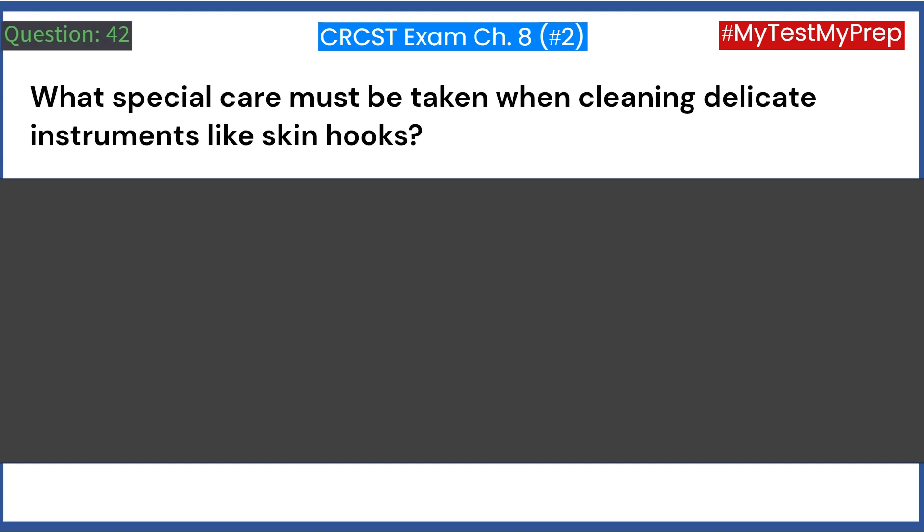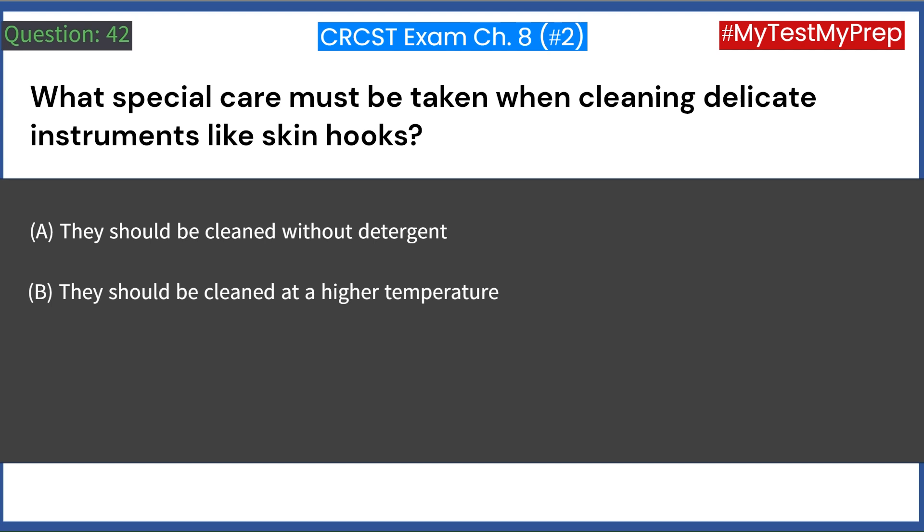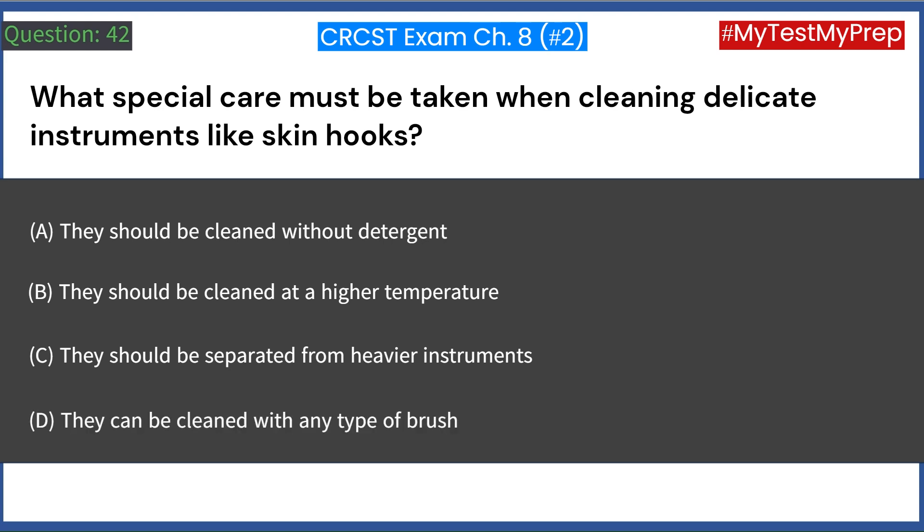What special care must be taken when cleaning delicate instruments like skin hooks? A. They should be cleaned without detergent. B. They should be cleaned at a higher temperature. C. They should be separated from heavier instruments. D. They can be cleaned with any type of brush. Answer: C. They should be separated from heavier instruments.